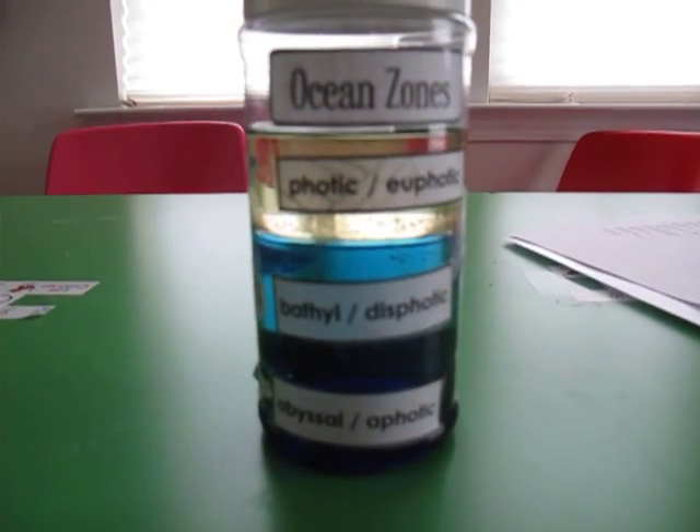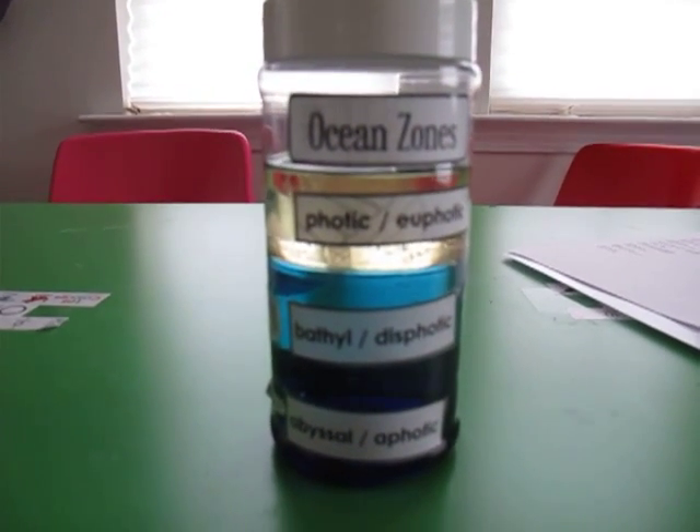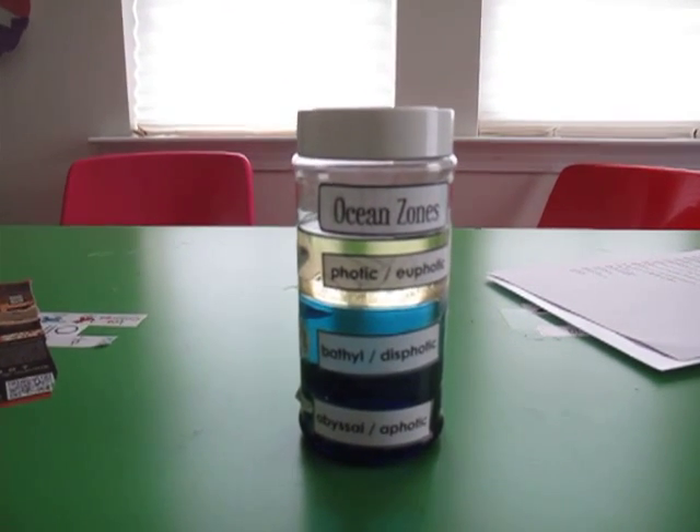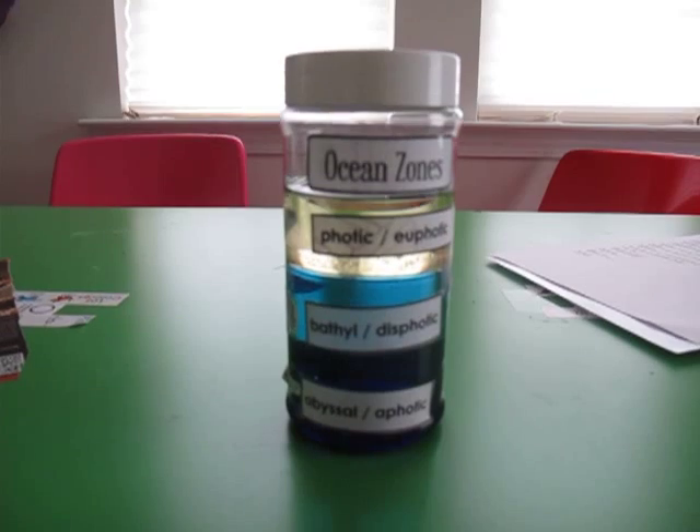Hey guys, this week we are studying ocean zones in science, and I came up with this project to make with the kids and it worked out really good.